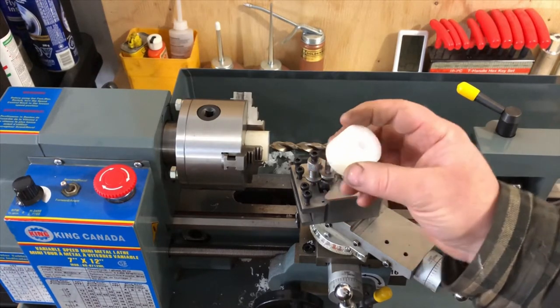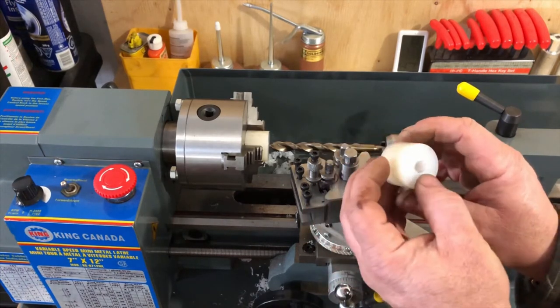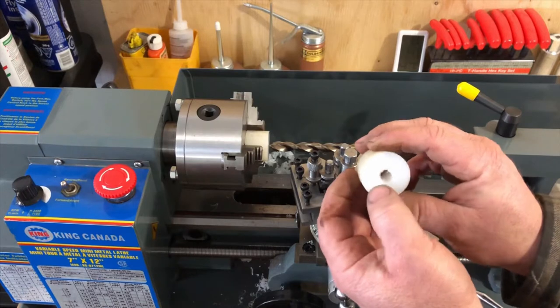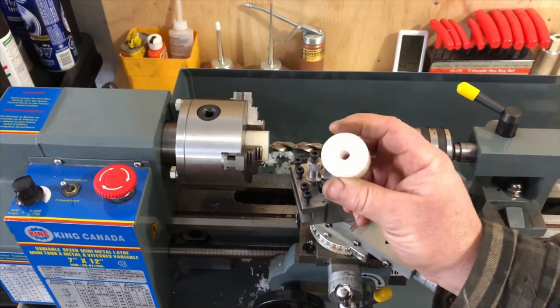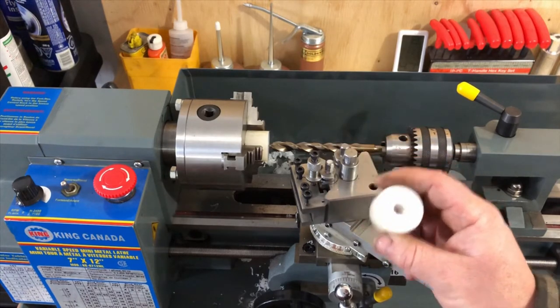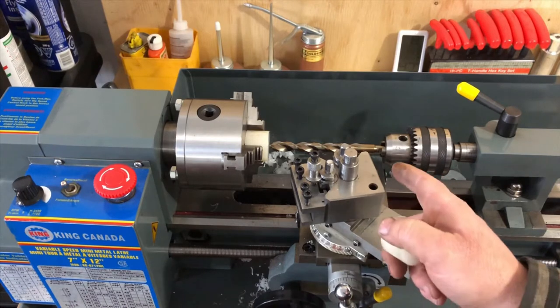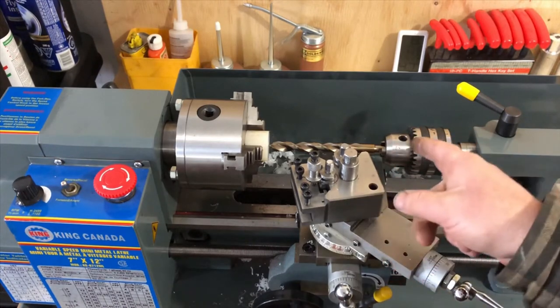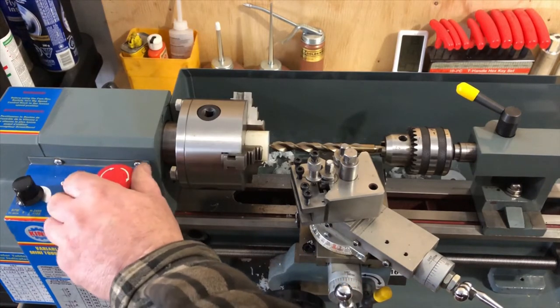All I have left to do is the final sizing of the hole. Last night I was too lazy to go out to the other shop and get my nominal drill bit set. What I need is a 15/32 drill bit, so I've got that in the Jacobs chuck here, mounted in my tail stock, and I'll just run that in right now and finish off that hole.